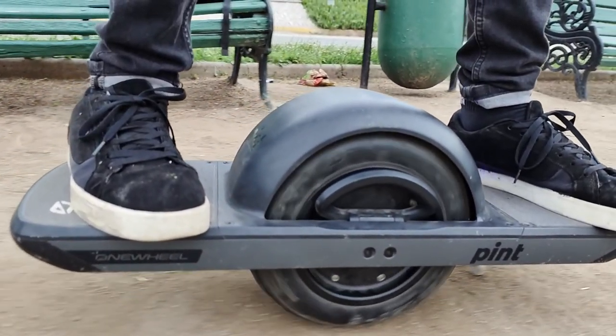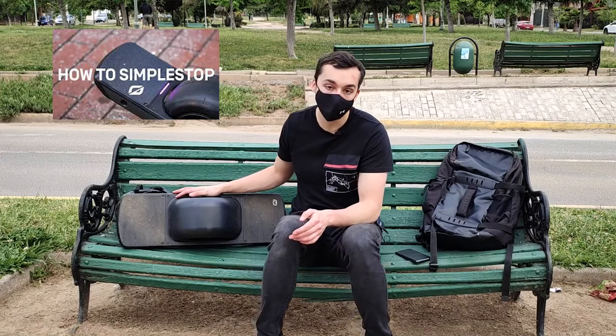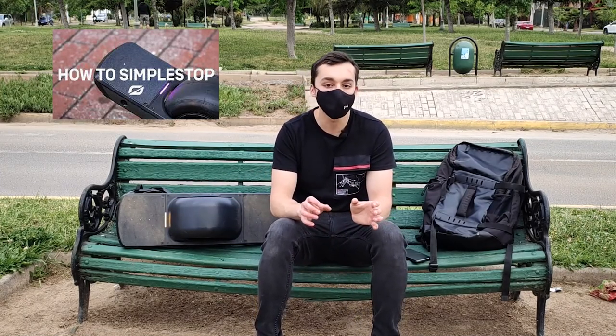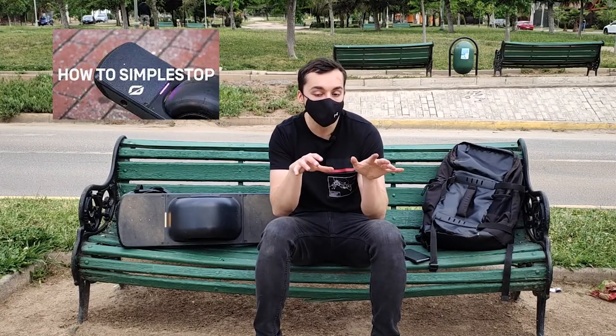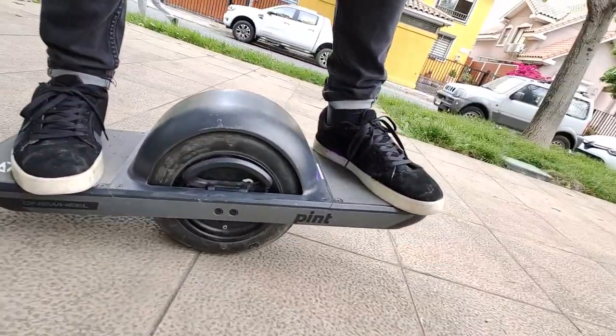Mi mayor recomendación al usar un One Wheel es que tienes que estar relajado, porque tus piernas se tensan y eso puede provocar algún accidente. Tienes que estar siempre alerta. También te recomiendo activar la función Simple Stop, que es el sistema de frenado: cuando disminuyes la velocidad y te echas un poquito hacia atrás en equilibrio, el vehículo se apaga automáticamente. Al acostumbrarte, obtienes un frenado prácticamente inmediato, lo cual es muy bueno para tu seguridad.